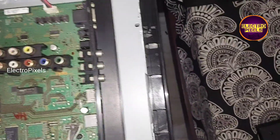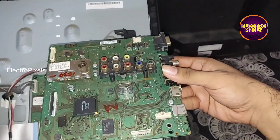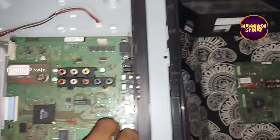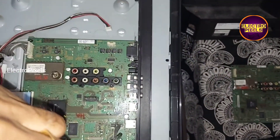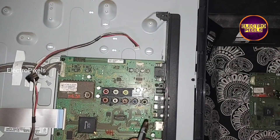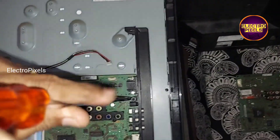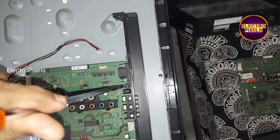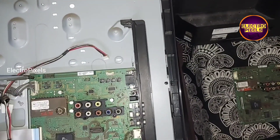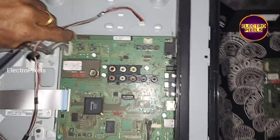I have the similar motherboard with me, so I am going to install this same model original motherboard in this TV. It's lightning damage — because of that, this board is not repairable.